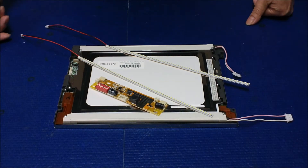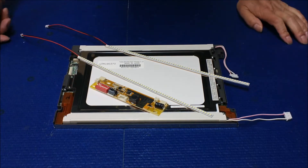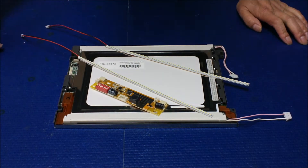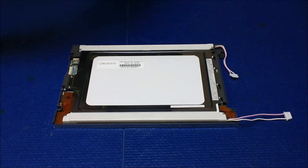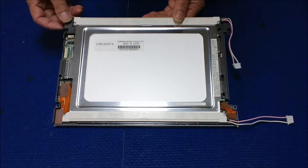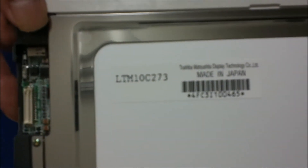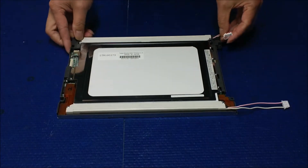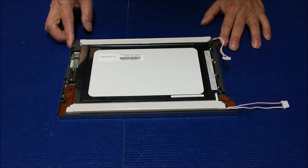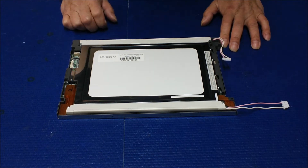Hello, in this video I would like to show you how to upgrade from old CCFL backlight lamp to a new UB54 series LED backlights. This is a 10.4 inch screen, it's made by Toshiba, the screen number is LTM10C273. This is a quite popular screen, and it's the exact same as LTM10C209 and LTM10C210.